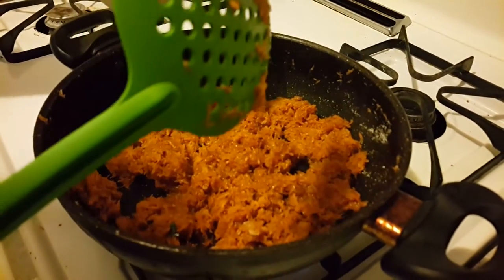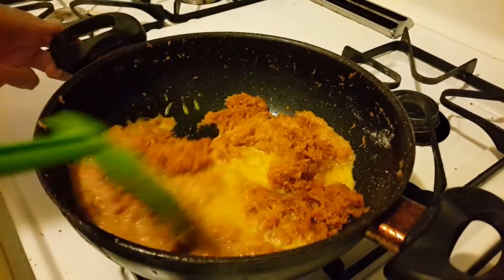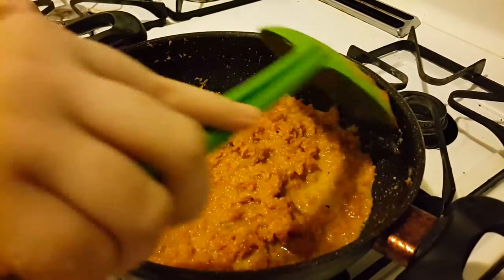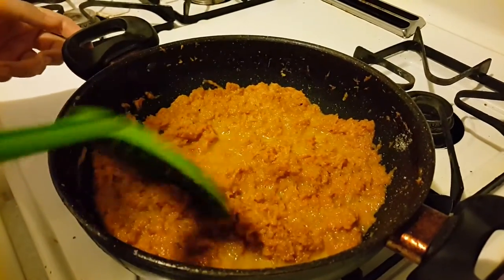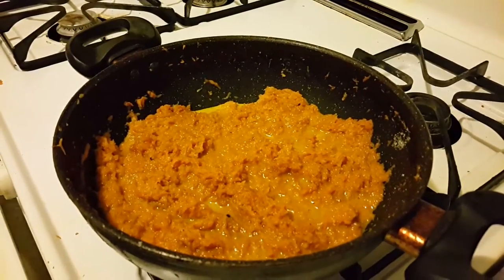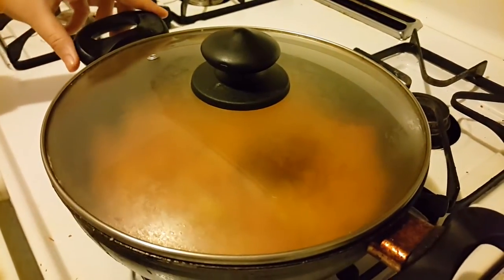Now add some milk. You can even add some khoya or condensed milk, but I'm using very simple ingredients here. Now cover with the lid and let it cook for about five more minutes on low flame.